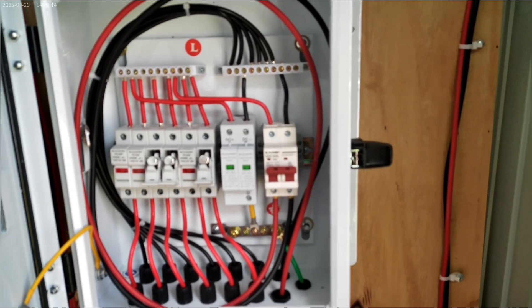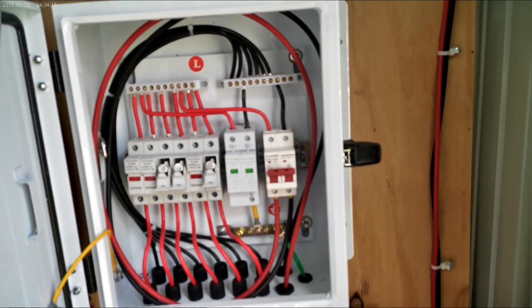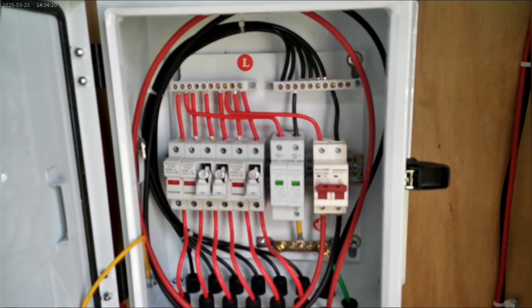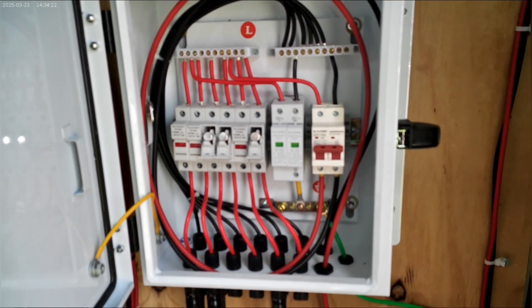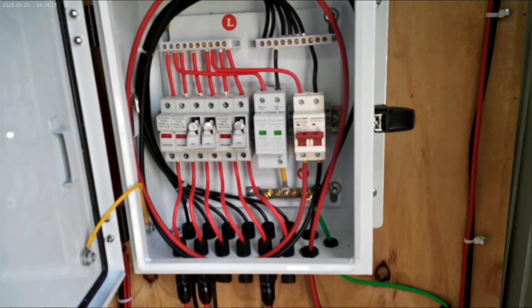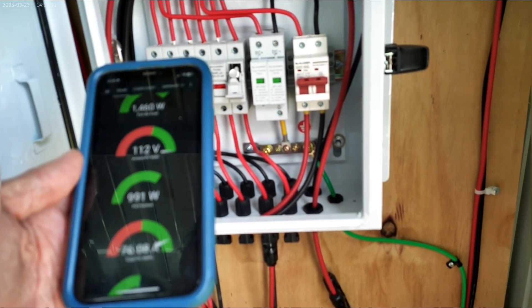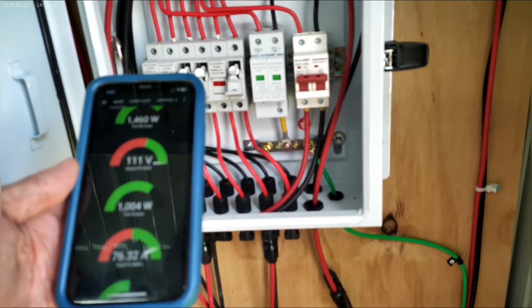When it does its massive pull, the lowest I've seen it drop down to is the 90s — but that means before it wasn't able to pull all that power. When the Sun comes out I have actually seen it well in excess of a thousand watts, pushing twelve hundred to fifteen hundred watts.